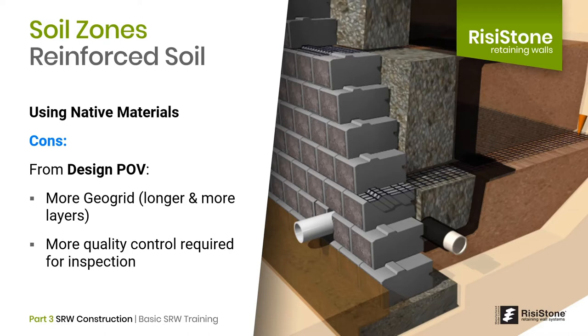In terms of quality control, the geotechnical engineer will likely need to conduct more testing and increase their on-site presence to feel comfortable that the native soil is continually meeting the specification. This all costs money. When you add up the additional costs associated with using native material, is it really a better alternative?